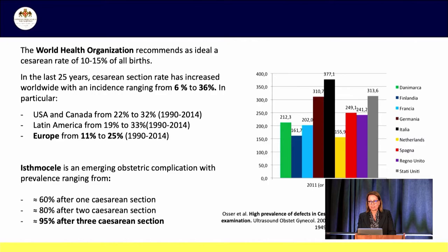The WHO recommends an ideal cesarean rate of 10 to 15% of all births. However, cesarean section rates are increasing worldwide with an incidence ranging from 6 to 36%. In Europe, North America, and South America we are well above the recommended standard. The choice of delivery method is a complex topic regarding physical and psychological health, social and cultural context, and quality of maternity care. This has led to worldwide discussion about the complications of the procedure, some of which — such as scar dehiscence, placenta previa, and accreta — are well established, while others like cesarean scar defects are only recently gaining importance.